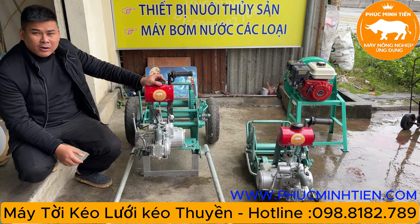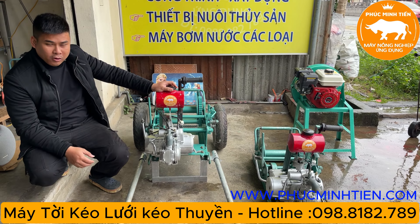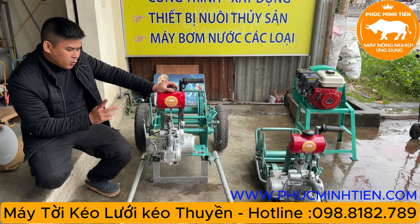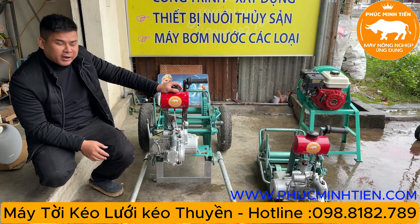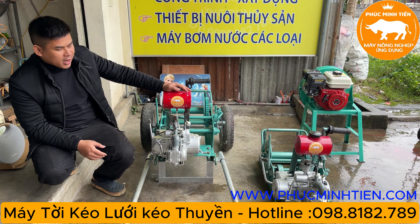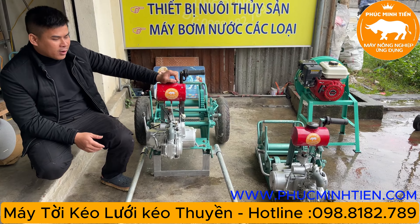Hai con máy này dùng động cơ xe máy. Thường thì chúng được sử dụng để kéo gỗ, nhưng gần đây các bác ứng dụng để kéo lưới. Con này khỏe hơn, con kia là loại nhỏ hơn.